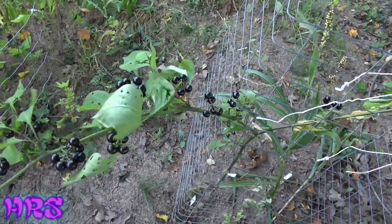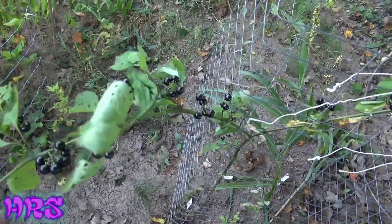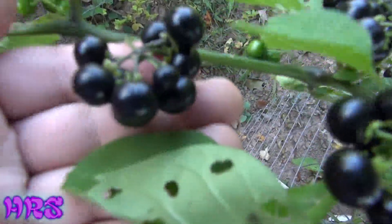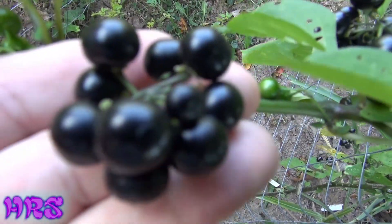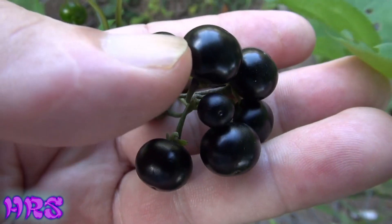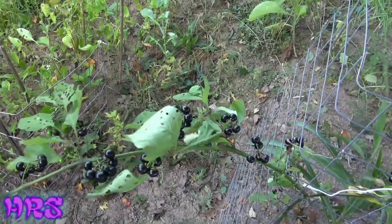This plant is very closely related to the nightshade plant. It's not the same — it's in the nightshade family — but it's not deadly nightshade. It's very similar in a lot of different ways. Here's a closer look at the garden huckleberry. I wish it had a different name that would better describe it, but it doesn't, so you have to go by what they call it: garden huckleberry.